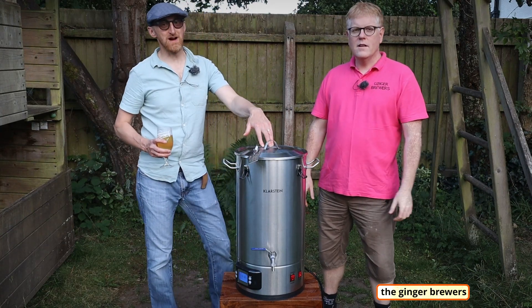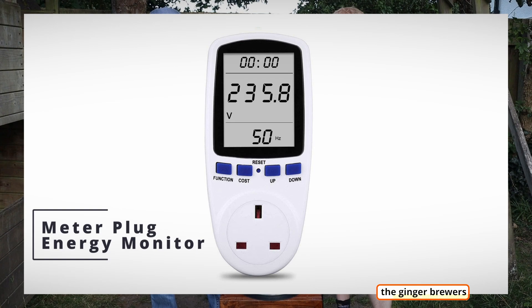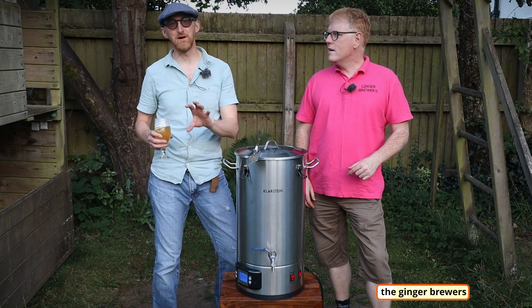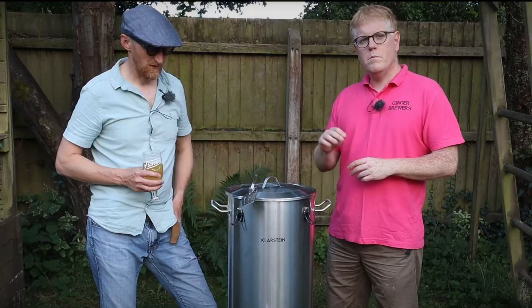We're doing a brew but we wanted to have a look at how much a brew actually costs. Dan's got a really useful gadget that measures the amount of electricity going into the kettle. It goes between the plug and the power outlet and it tells you how many kilowatt hours you've used.